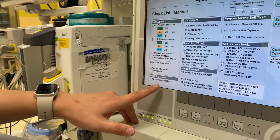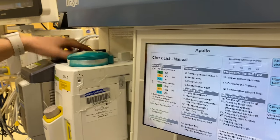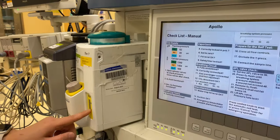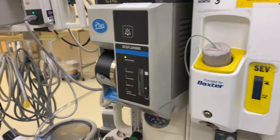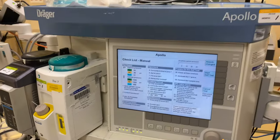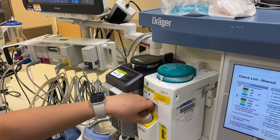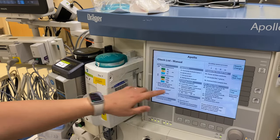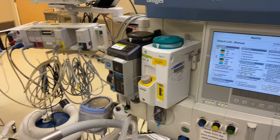Breathing hoses — are they correctly connected? Yes, because we put them on ourselves. Are the vaporizers correctly locked in position? Yes. Are they set to zero? Yes. Is the fill level okay? You can look at these monitors here to see how much gas is in them. Is the safety filler locked? I believe that has to do with this thing here — you don't want this open. Breathing circuit — is it fully assembled and correctly connected? Yes. Is the gas scavenger connected and the flow adjusted? That was the bobbin we talked about previously.